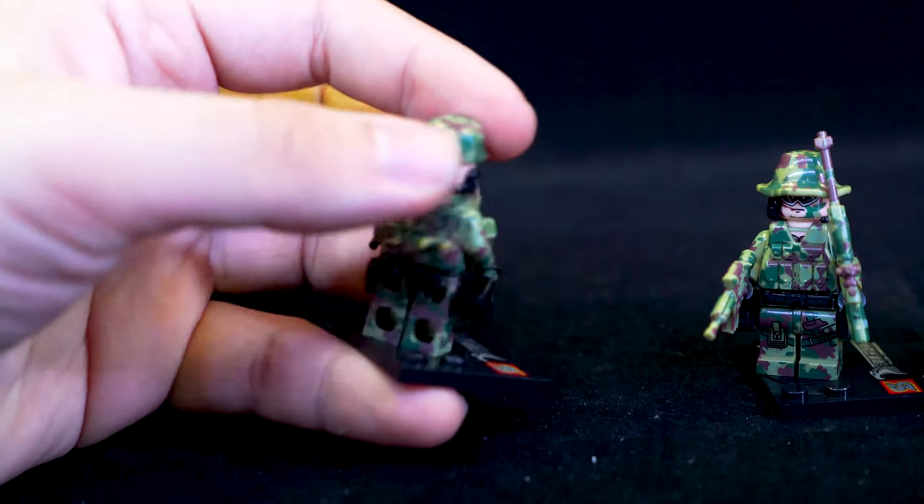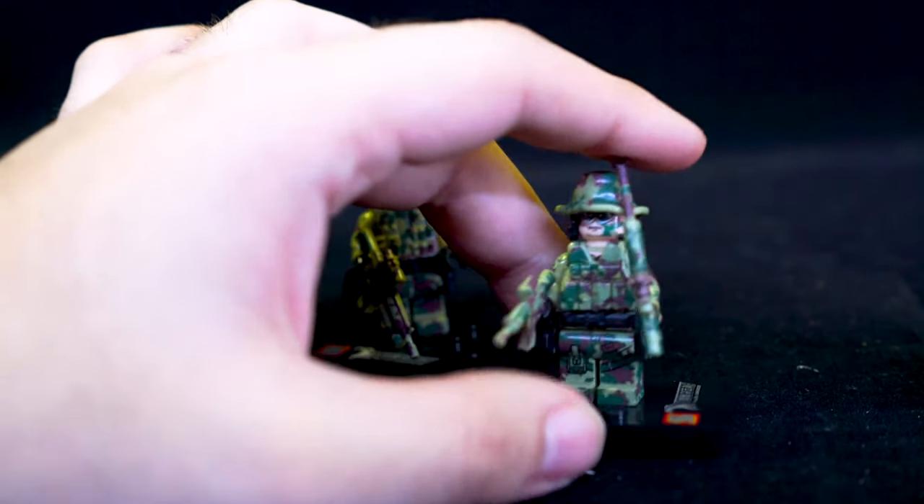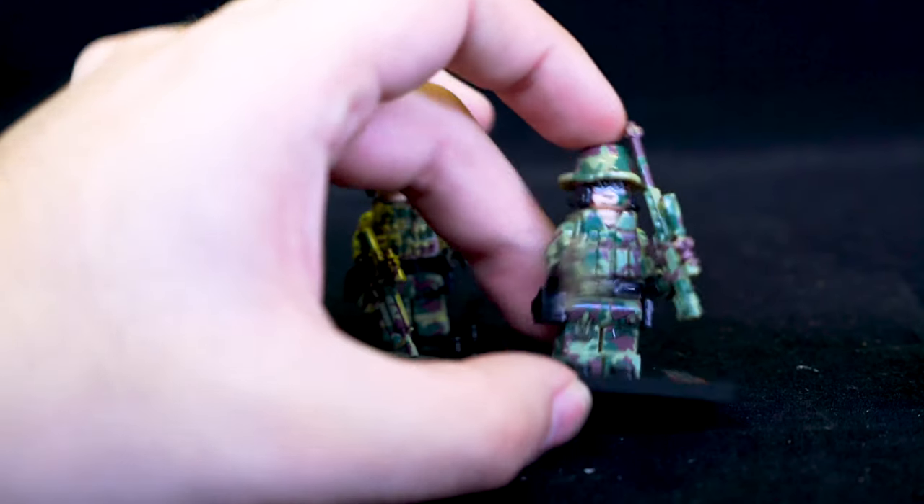This guy here probably dropped the knife because he's only got an assault rifle. He's got a happy face. And then this guy has a flat cap hat, goggles, a sniper rifle, assault rifle, and another knife on the back.